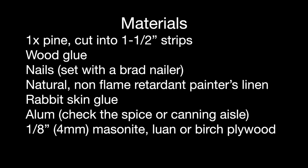You can probably get these at the lumber yard already cut. I use wood glue, nails, natural non-flame retardant painter's linen, rabbit skin glue, alum, and one-eighth inch or four millimeter masonite. You can also use Luon or birch plywood.